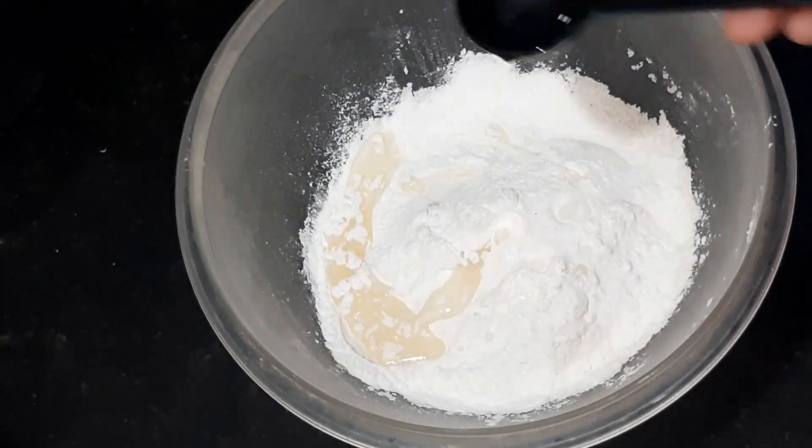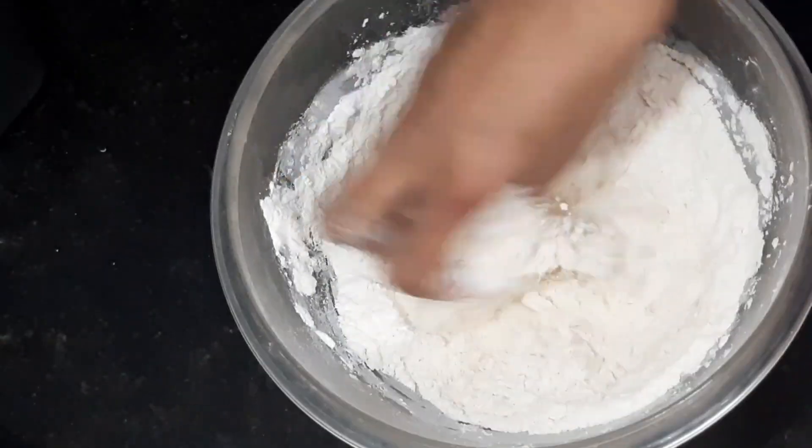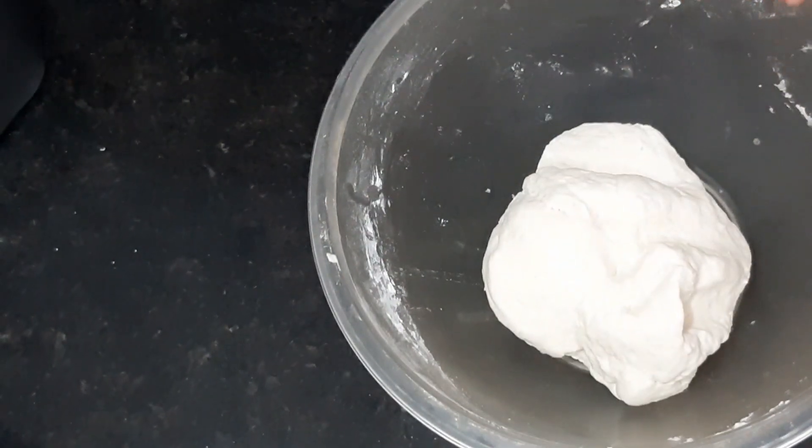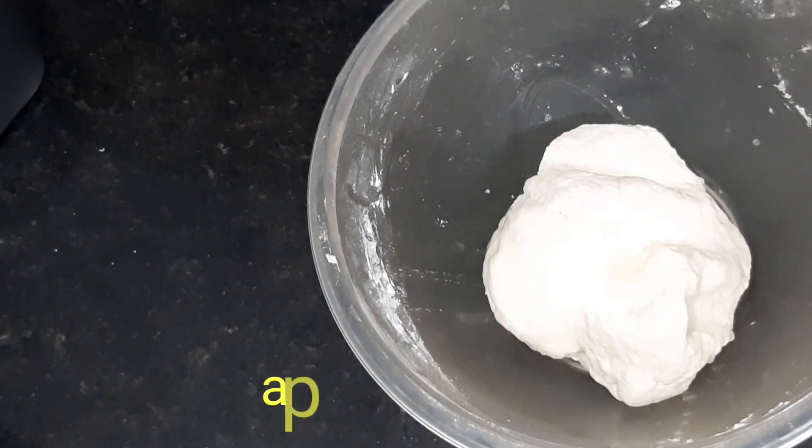Let's avoid this and wash it with water. Wash it with a little bit of water. Apply a little oil for 3 minutes, then wash away the water.